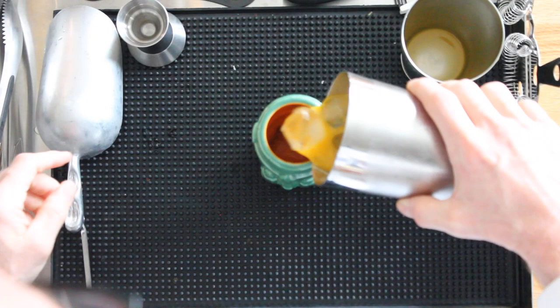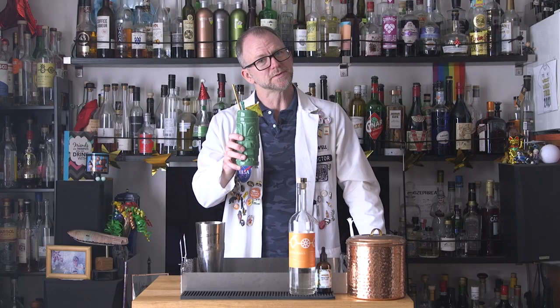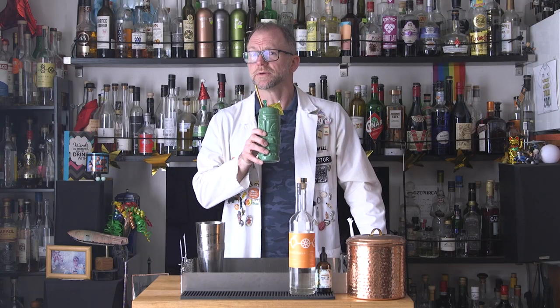Pour it entirely with ice into your Boba Fett mug. Add a cute garnish, and remember, this is the way. May the sinko be with you. Cheers.